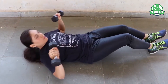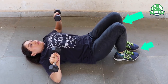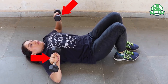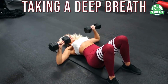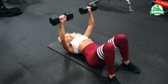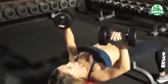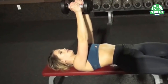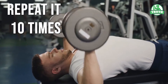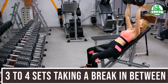Lie on your yoga mat with your back on the floor. Fold your legs at the knees, putting your feet on the floor. Take dumbbells that weigh four to five kilograms each in both hands. Taking a deep breath, raise both your dumbbell-holding hands with palms facing the sky. Bring your hands down with the dumbbells towards your chest by exhaling slowly. Return to the initial position and repeat ten times. Do this workout for three to four sets, taking a break in between.